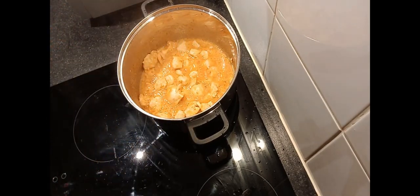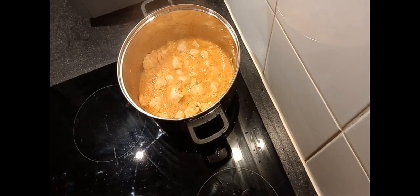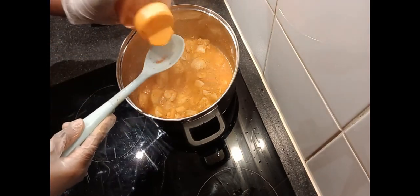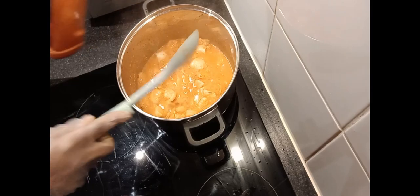Leave to cook for a few minutes. You can add hot chili if you want — this is hot chili.